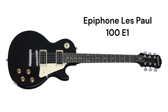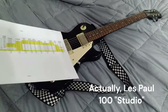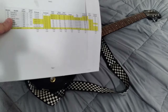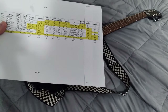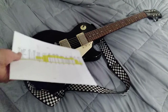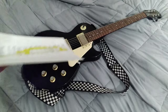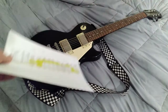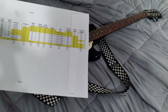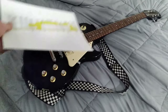Next is the Les Paul 100, which is essentially what this guitar was in stock form — originally called the Les Paul Studio. They've built an intermediate model now called the Studio E1, so the current model is the Les Paul 100 E1. It still has those hot ceramic pickups and individual volume and tone controls, but you start to get a cream pickguard, nicer-looking knobs, and a different-colored toggle switch selector plate — it's starting to look more like a standard Les Paul.